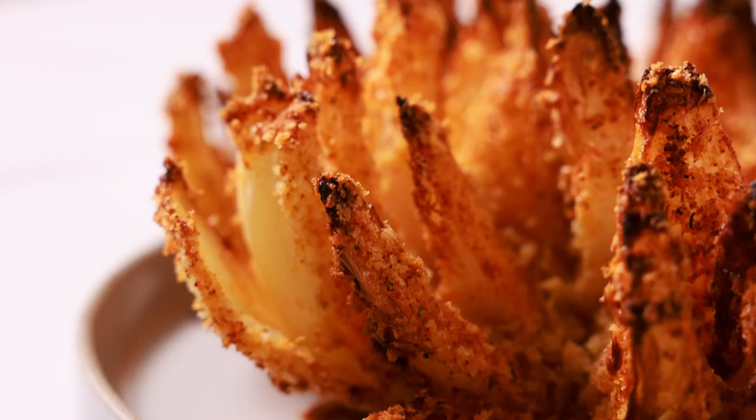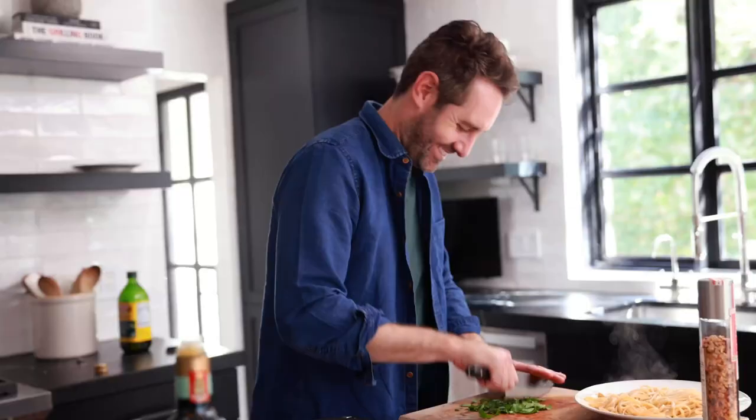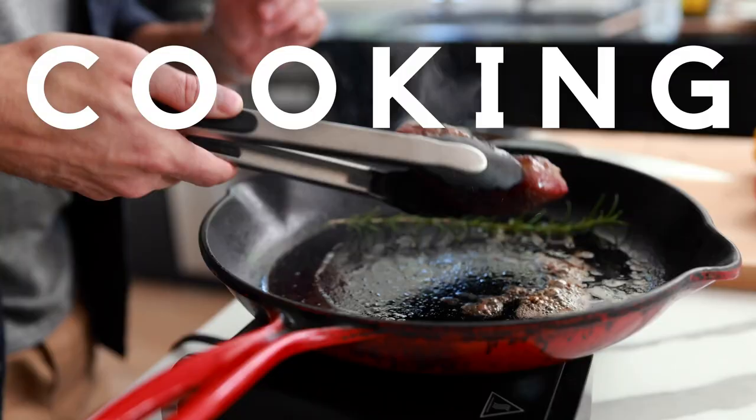You guys have to try my air fryer blooming onion recipe — it always comes out super crispy and delicious. I'm Justin from Cooking with Coit. I specialize in clean comfort cooking. And remember, if you love this video, make sure you hit those like and subscribe buttons. Let's get started.